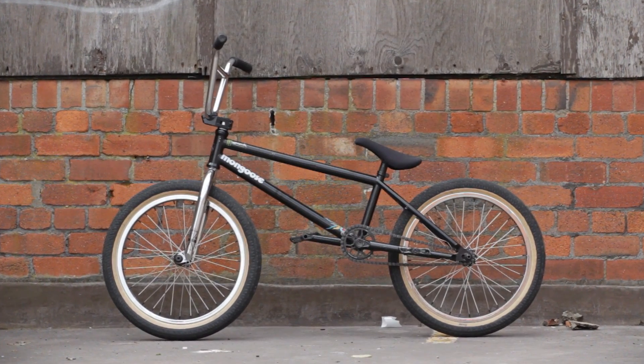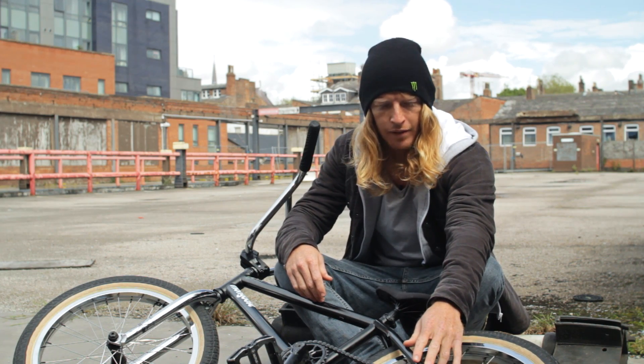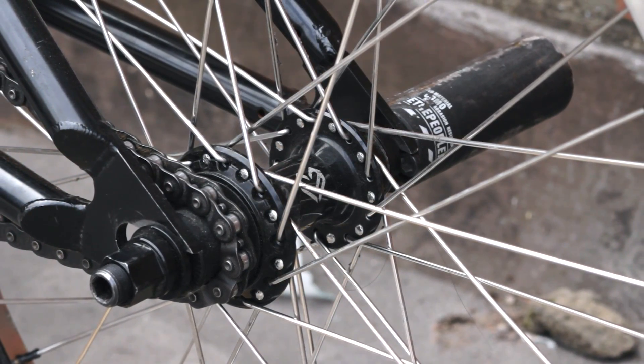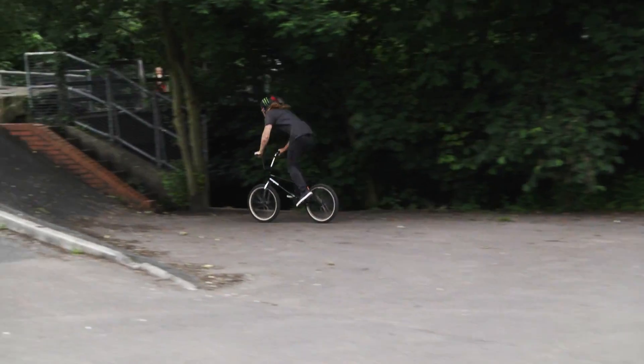It's a 21-inch top tube. The back end in the middle is 1375. I've pulled my wheel a little bit further back — it's sitting now at about 13.9, which feels more comfortable going fast and jumping gaps and riding trails and that kind of thing.